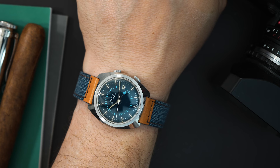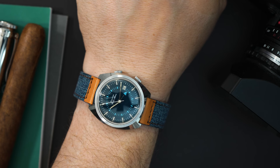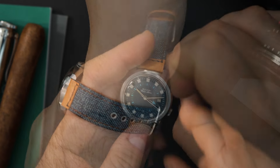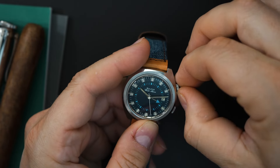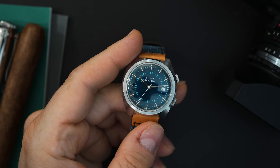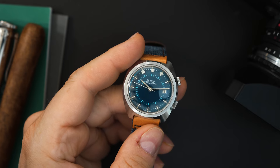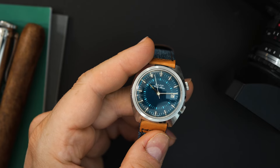Before I put the Citizen on, I have another 37 millimeter watch on my wrist — a new vintage purchase. This is a Bulova wrist alarm, worn specifically for this video because I'm reviewing a 37 millimeter Citizen. So let's listen to the alarm. Just adjusting it — you pull this out, and it is loud. Pretty loud. I've owned a few alarm watches in the past — this is louder than my Seiko was, louder than my Vulcain was. This is a very loud alarm.